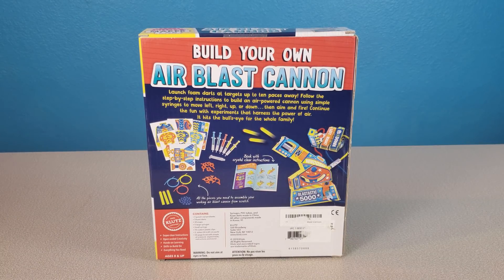Build your own air blast cannon and launch foam darts at targets up to 10 paces away. Follow the step-by-step instructions to build an air-powered cannon using simple syringes to move left, right, up, or down — then aim and fire. Continue the fun with experiments that harness the power of air.